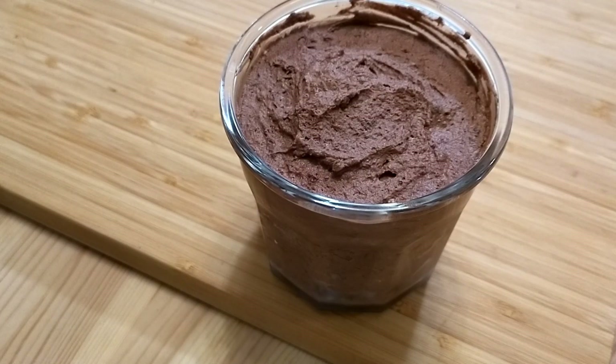Unlike real chocolate mousse, this one contains no egg. Instead, it gets its richness and fluff from the combination of two ingredients.